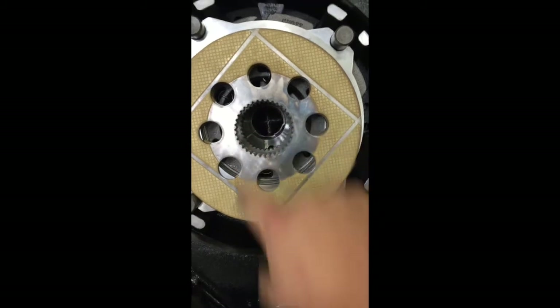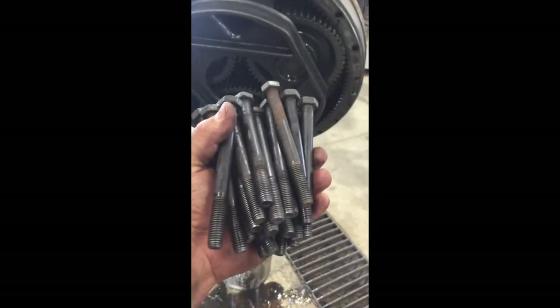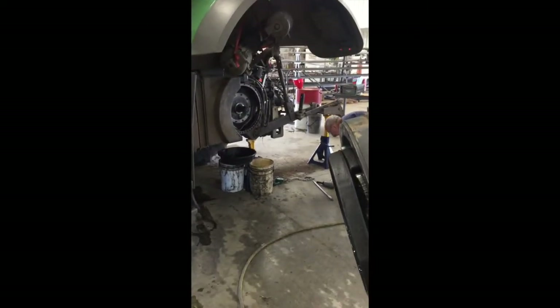And then that shaft is going to go in here, through here, right into the ring gear for your output shaft. There are 30 of these 12-millimeter bolts that hold this planetary into place — they're basically a 12 or half-inch bolt, 30 of them.